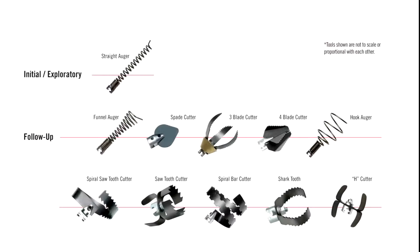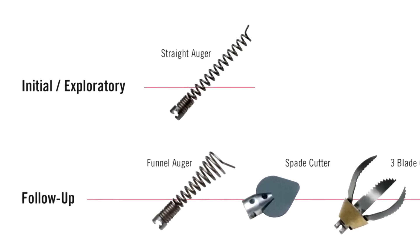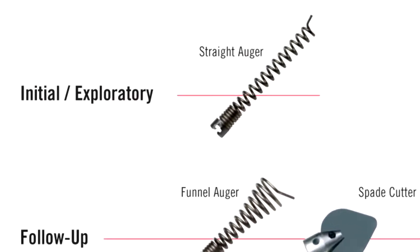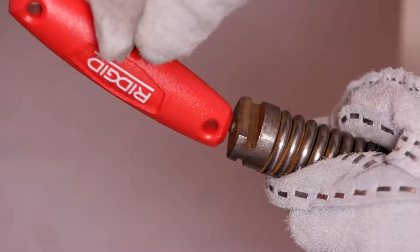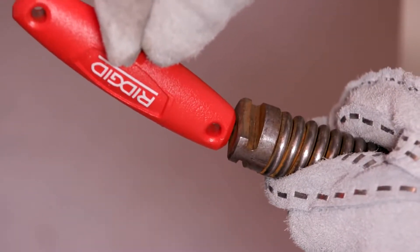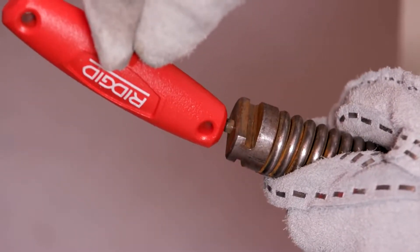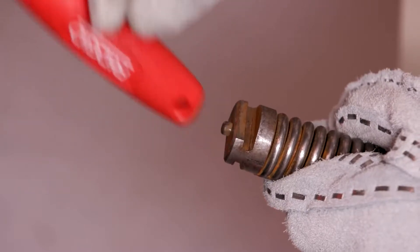Select the proper cutting tool based on the nature of the obstruction. If you don't know what the obstruction is, use a straight auger to explore and retrieve a piece of the obstruction for inspection. As the cutting tool is installed, make sure that the spring-loaded plunger in the coupling on the end of the cable moves freely. If the pin sticks in the retracted position, the cutting tool may fall off in use.